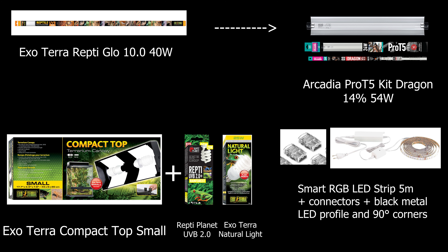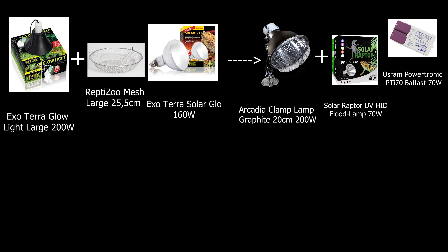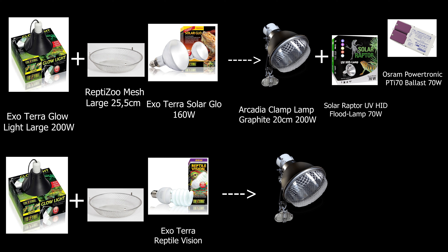I also have a smart RGB LED strip in the back of the terrarium to further promote plant growth and simulate sunset and sunrise. The hot spot is comprised of an Exoterra Glow Light and a Repti-Zone mesh, because Exoterra doesn't have any protection grill on their glow lights. The heat is emitted from a solar glow, but I will upgrade to an Arcadia Clamp Lamp and a Solar Raptor UV HID Flood Lamp, which needs a ballast installed since it is not self-ballasted. The second glow light hosts Exoterra Reptile Vision, and I also recommend upgrading to the Arcadia Clamp Lamp — it comes with a protective grill and is very sturdy.